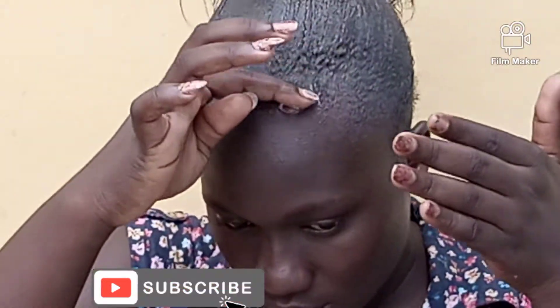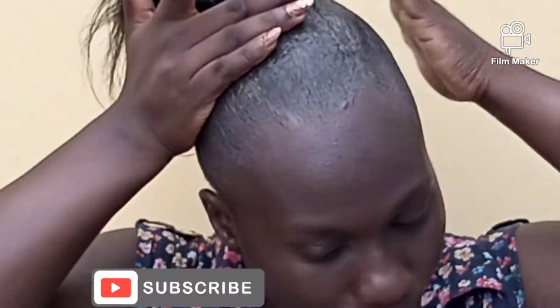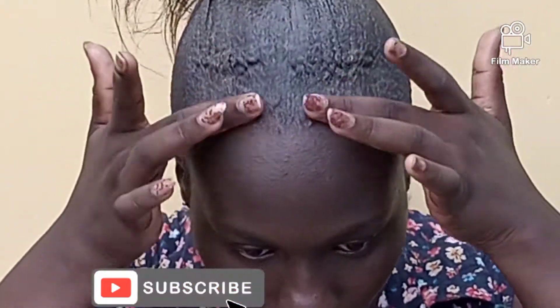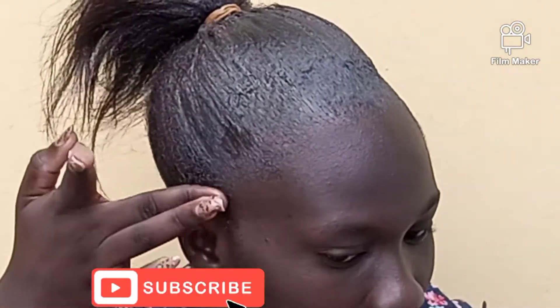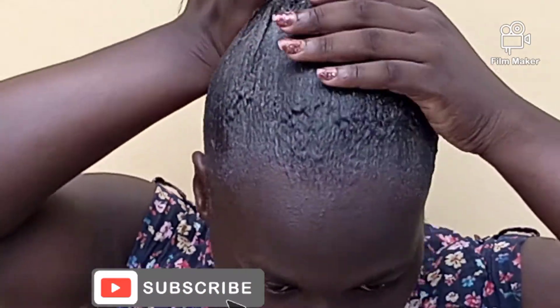You can see it was coming out smoothly, and I was happy for that — to be frank, I was happy! I was still applying the hair cream.